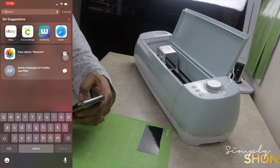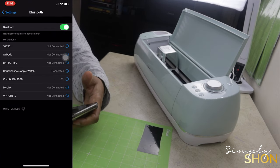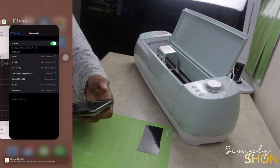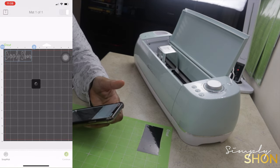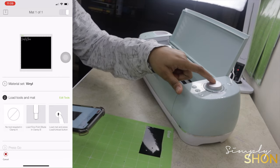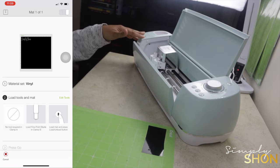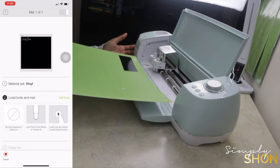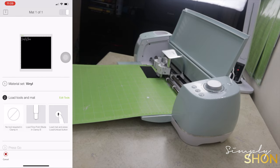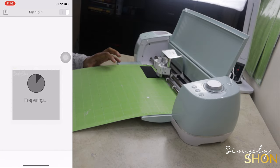I got my Cricut on, but it's not reading as an accessory, so I have to go to settings, go to Bluetooth, connect my Cricut, and then once it is connected it'll pop up as an accessory. Once it has connected, another screen is going to pop up to make sure you're using all the right tools and have the right accessories loaded. Make sure that your dial is turned to vinyl. After that you can go ahead and load your Cricut mat, press the load/unload button, and that button will suck the mat up into the machine.